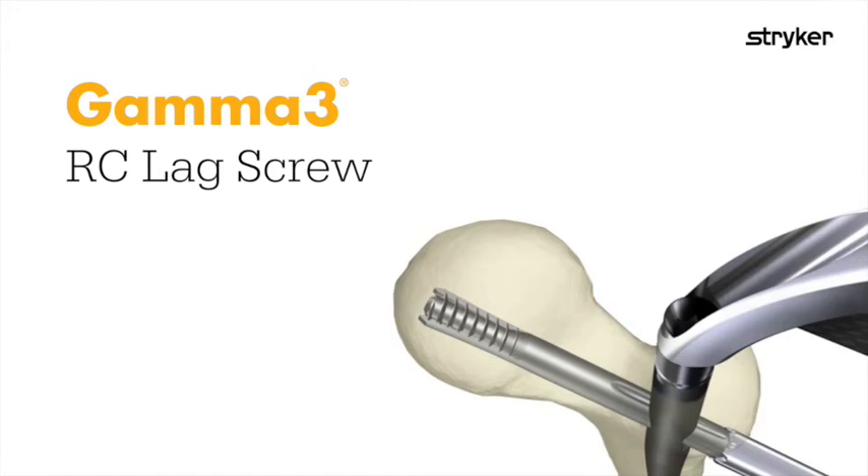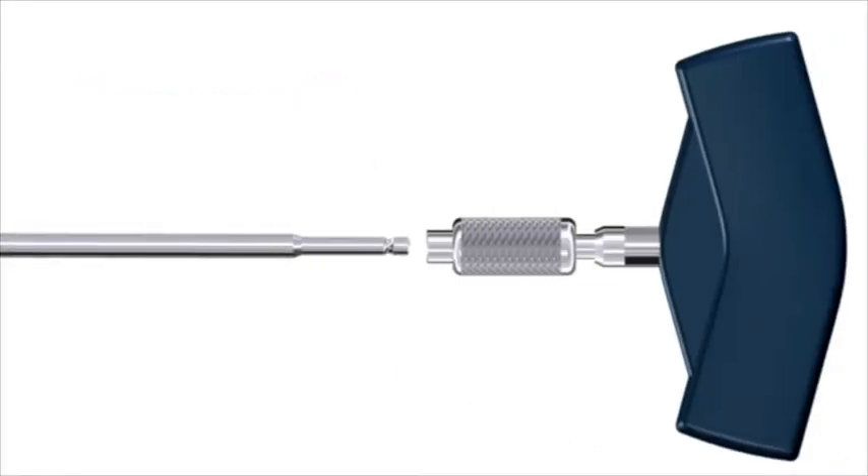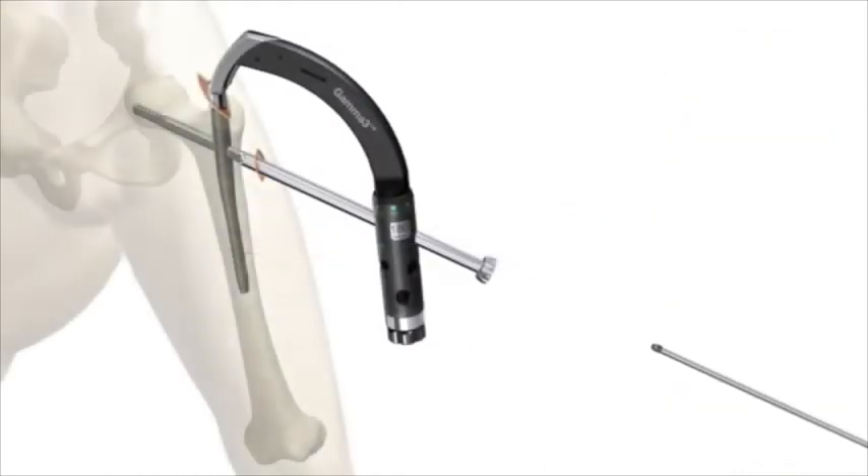The RC lag screw is positioned in the same manner as the standard Gamma 3 lag screw. After placement, thread the RC lag screw connector into the lag screw with the T-handle.